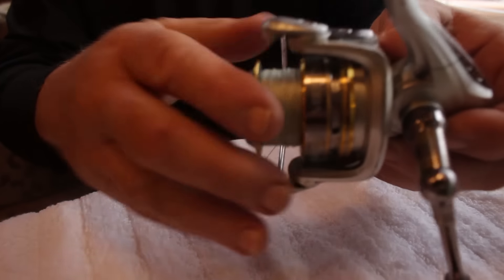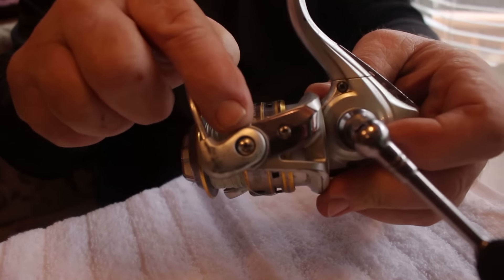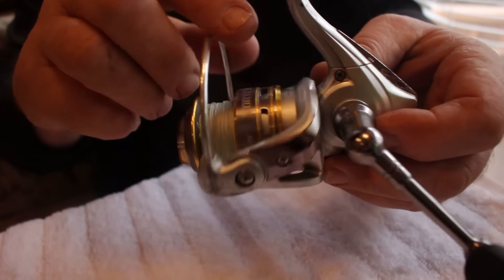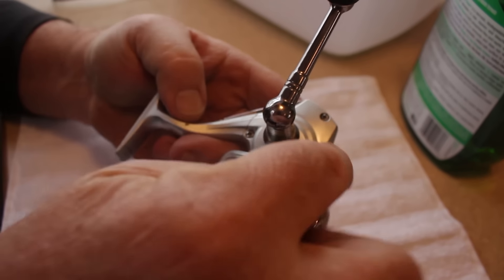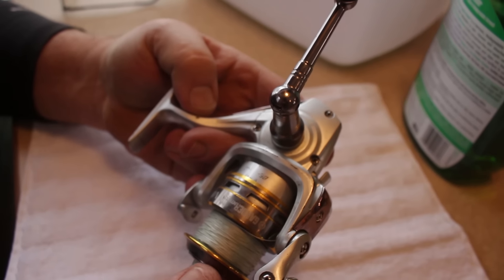Let's start out talking about spinning reels. They don't really get the workout that baitcasters do, especially for musky fishermen. The biggest issue with spinning reels is to keep those bail springs oiled — just a couple of drops of oil under both sides will keep the spring lubricated so it won't be as prone to breaking. If you want to take the cover plate off, you just remove these three screws and you can get at the gears in there and put a little bit of white lithium grease on those.